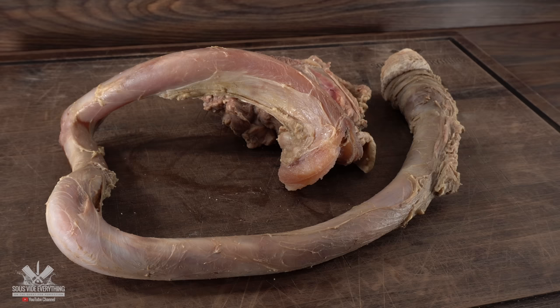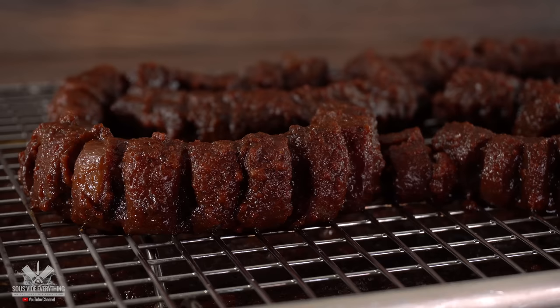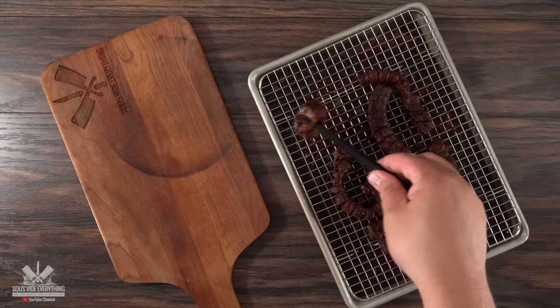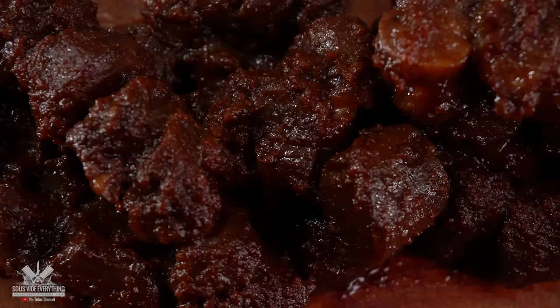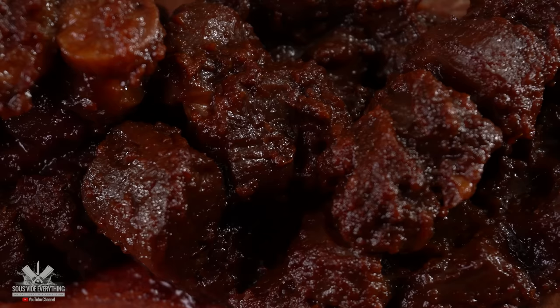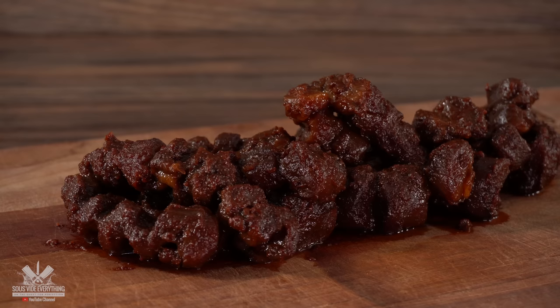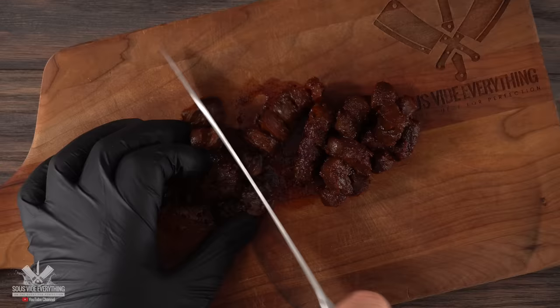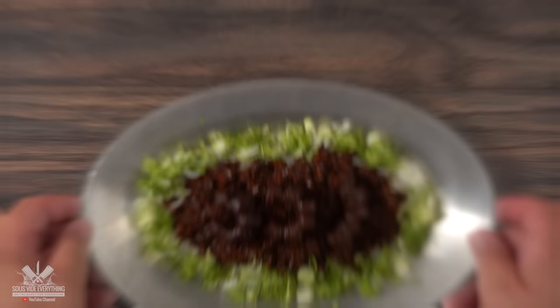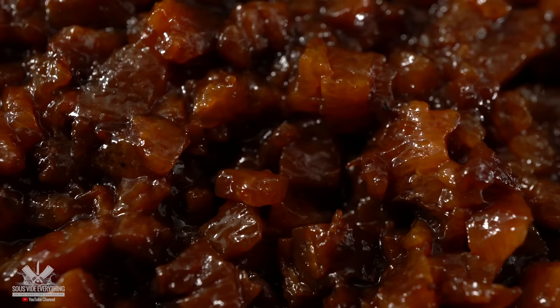Once the time was up, I took them out, opened the bag, and this is what they looked like — completely different from when we started. My hope is that the marinade really did its job. Take a look: doesn't this look appetizing? I can tell you one thing — it smells delicious. There's something about the birria marinade that's really good. The only thing left to do is chop everything up, leaving a few of them intact in case the guys want to give it a try. This is today's mystery meat, and it looks a lot more appetizing than when we started.